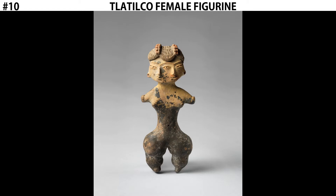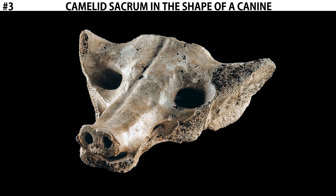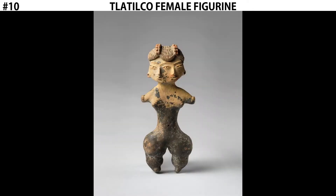Let's start with the context. Like the camelid sacrum in the shape of a canine, this work is prehistoric, meaning that it predates written language. That prohibits us from knowing much about the context of this work. We don't know its intended function, we don't know the artist that made it, or the patron.